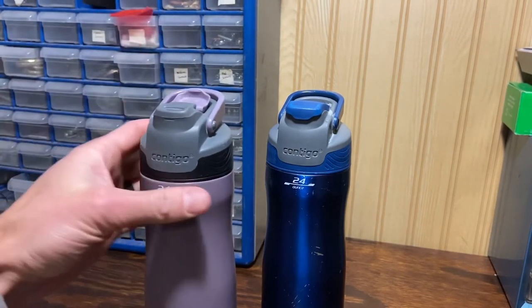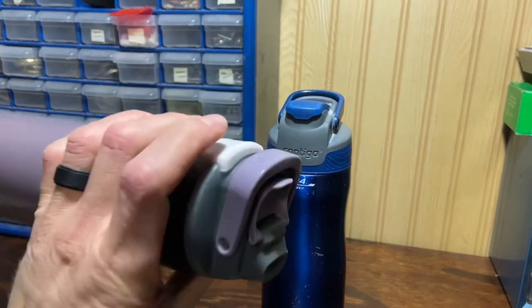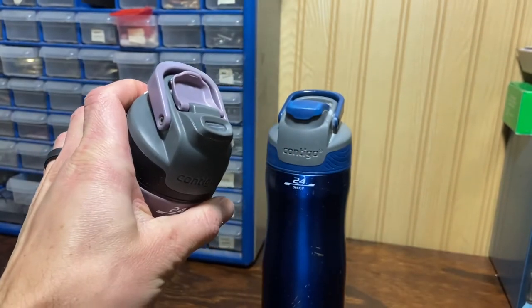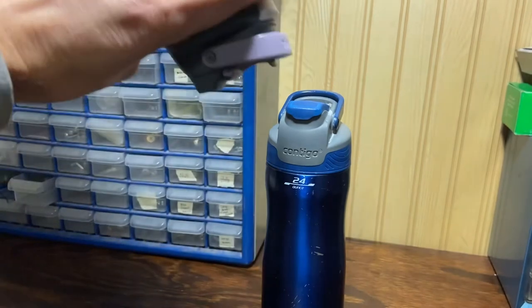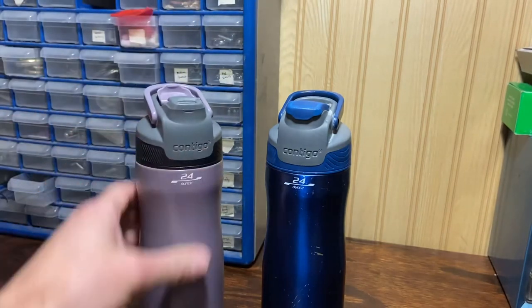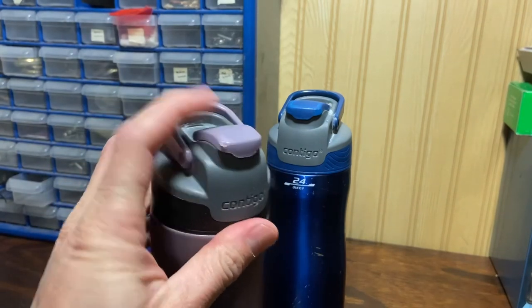These are auto seal, which means if you look here — when you press this button on the back, water comes out as you can see, and when you let go, no water can get out. I have young kids, so that is a critical thing. That's one big reason why I got them.